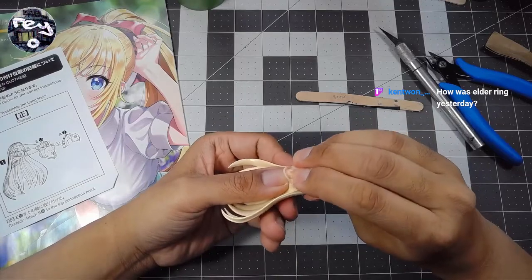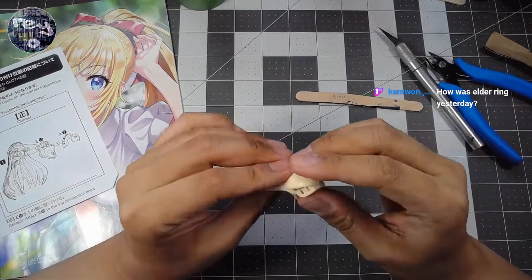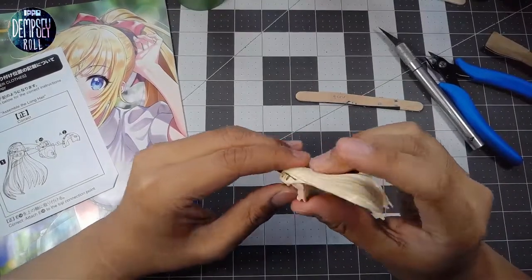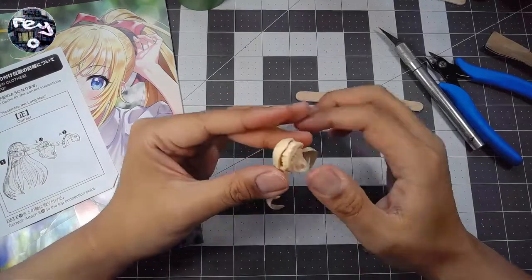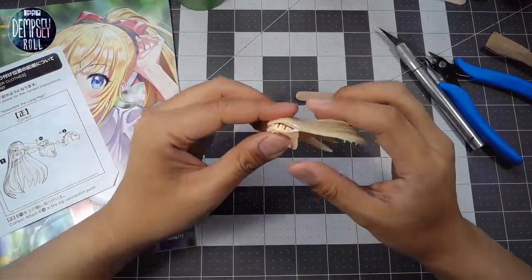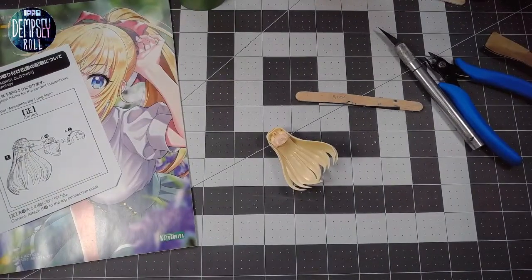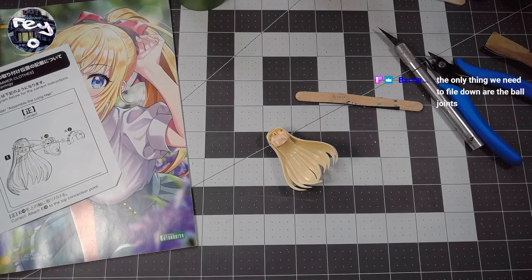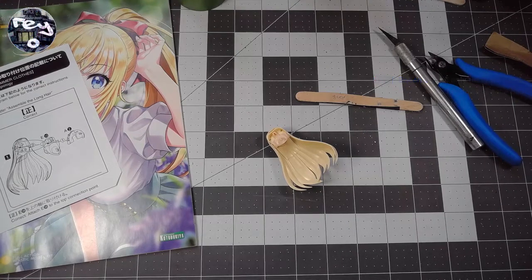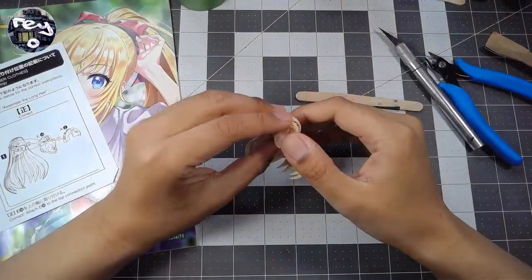Bacon, can you tell me something about building these Kotobukiya kits? I've heard many people say that there's a matter of filing down parts to ensure they fit better. Can you elaborate on that? I definitely want to make sure I don't make a mistake. Is that mostly relating to the ball joints? Bacon says especially when you have to rip out the torso or chest to change costumes. The only things you need to file down are the ball joints. How much do I shave off though?